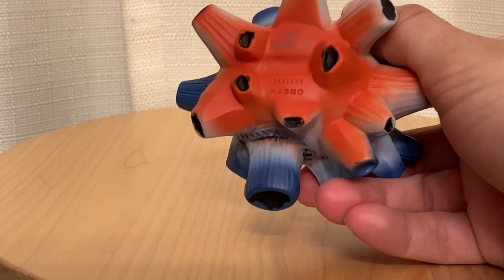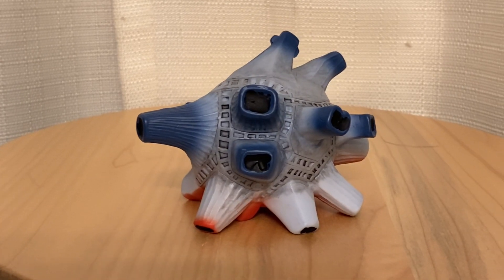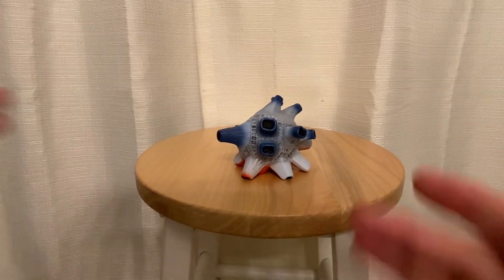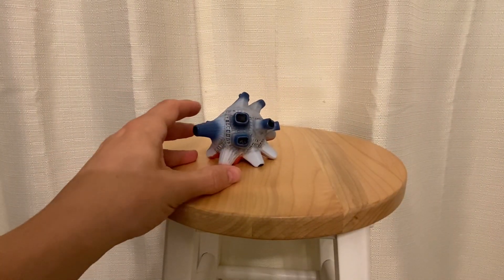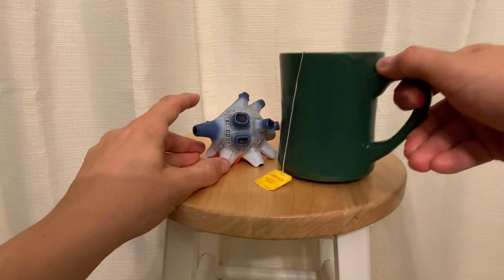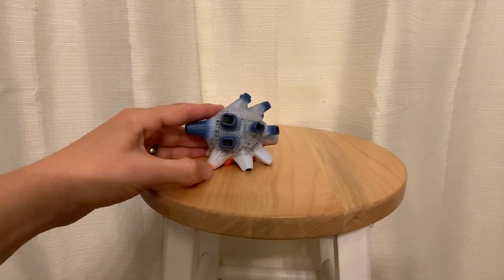X Plus made a big version of one of these which is like three times the size of this. This is just a little guy — he's tiny, littler than a coffee cup. It's a tiny little monster.